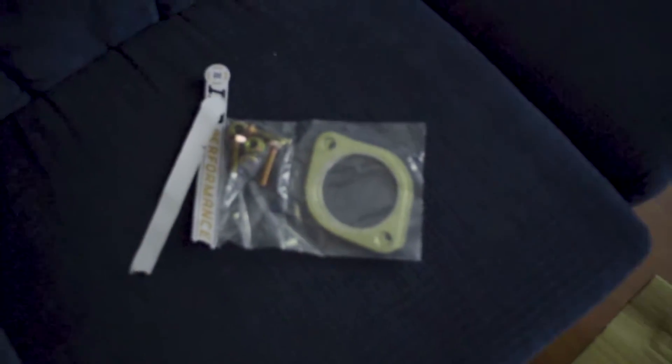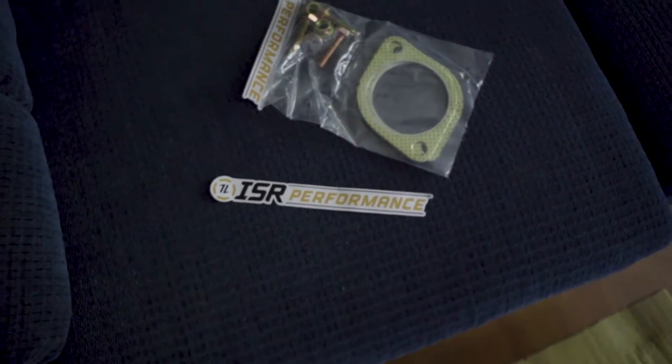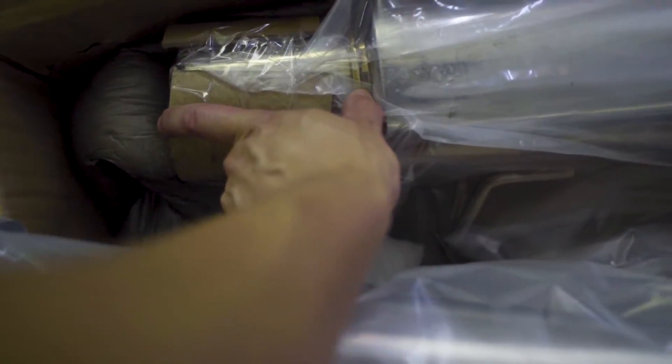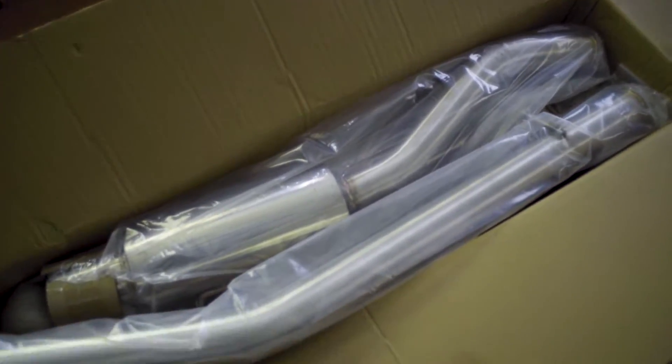ISR Performance, formerly known as ISIS, for those that don't know. Here's the piping right here — supposed to be three inch all the way in diameter with a four and a half inch tip. Let me get this all out of the plastic and put it on the floor so I can show y'all what these pipes look like.